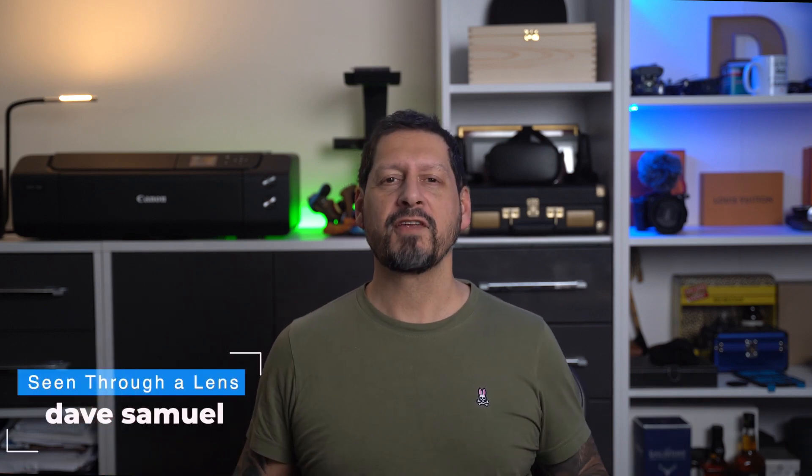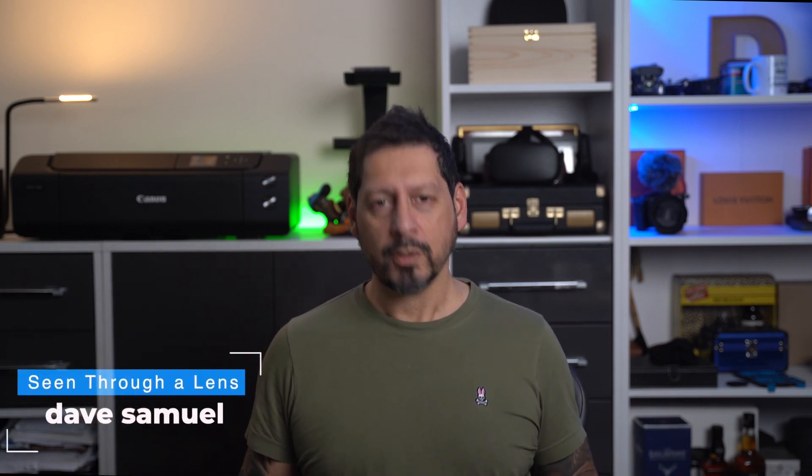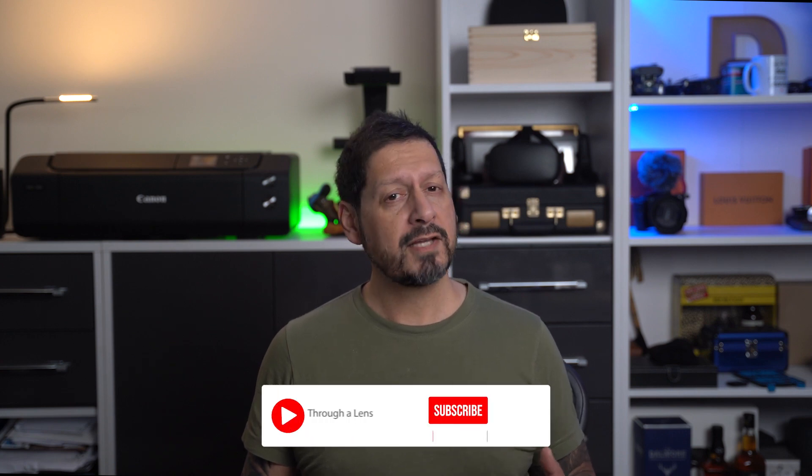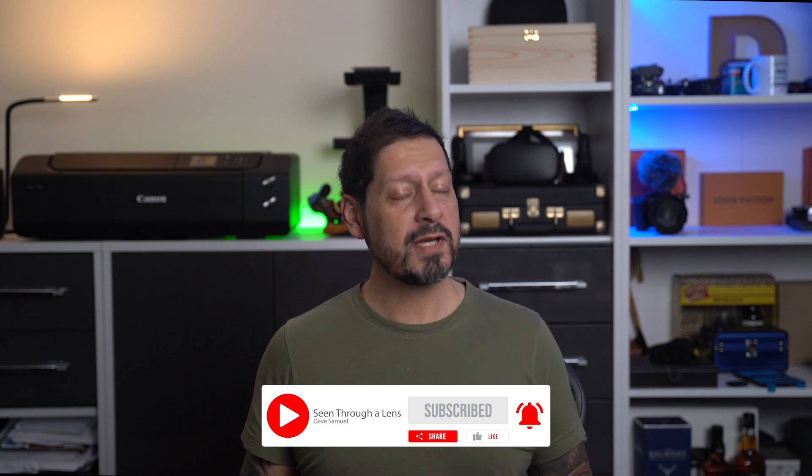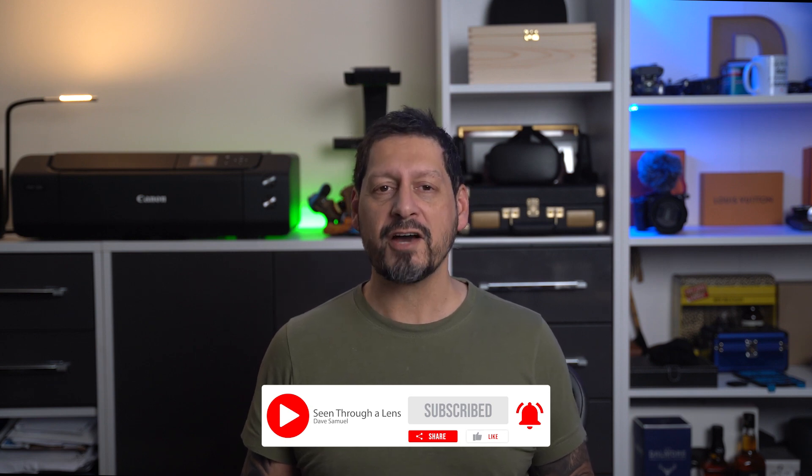What's up YouTube? Dave here with Seeing Through a Lens — thanks for stopping by the channel. We make lifestyle videos and all things tech, so if that's your kind of thing, please consider subscribing and clicking on that bell icon so you can be notified of new videos.